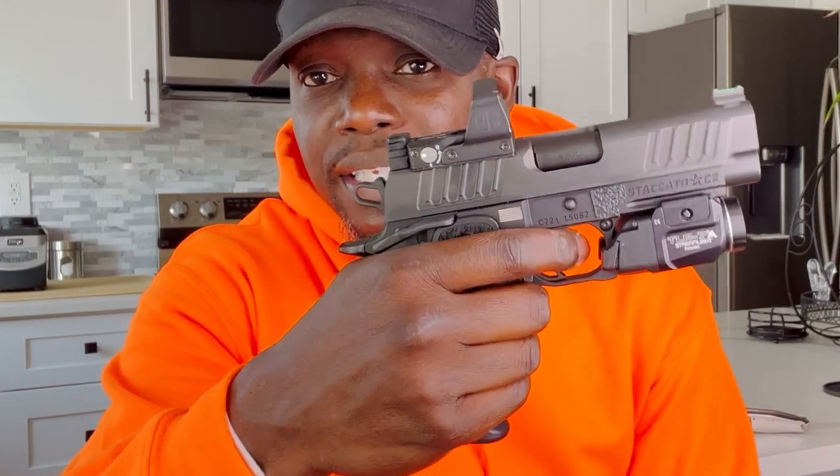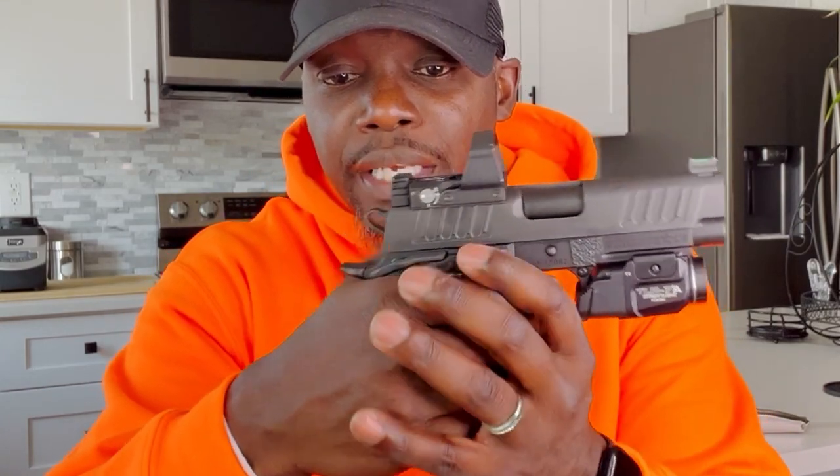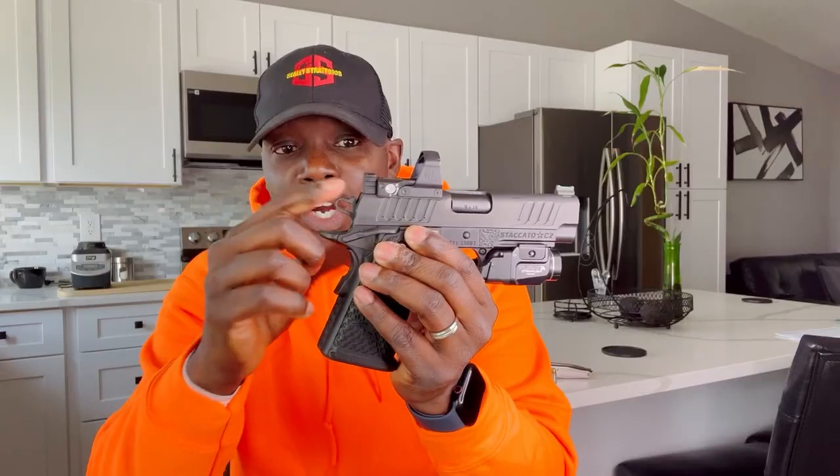What I've noticed with the Staccato is that when you cock it back and it reaches a certain position, it's not going to go back forward anymore — it's locked right there, nothing's going to happen. If you cock it all the way back, you have to pull the trigger. One good thing about Staccato I recently found out: if you try to cock this hammer back, once it gets to that position, you hear it make a click — it's not going forward, and that's a safety mechanism.